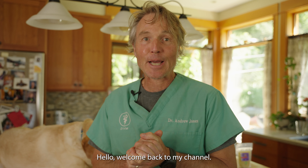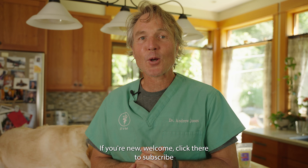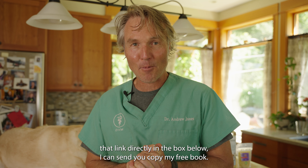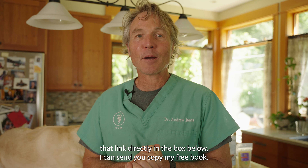Hello, welcome back to my channel. If you're new, welcome — click here to subscribe and hit the bell to sign up for notifications. Then when you click that link directly in the box below, I can send you a copy of my free book.